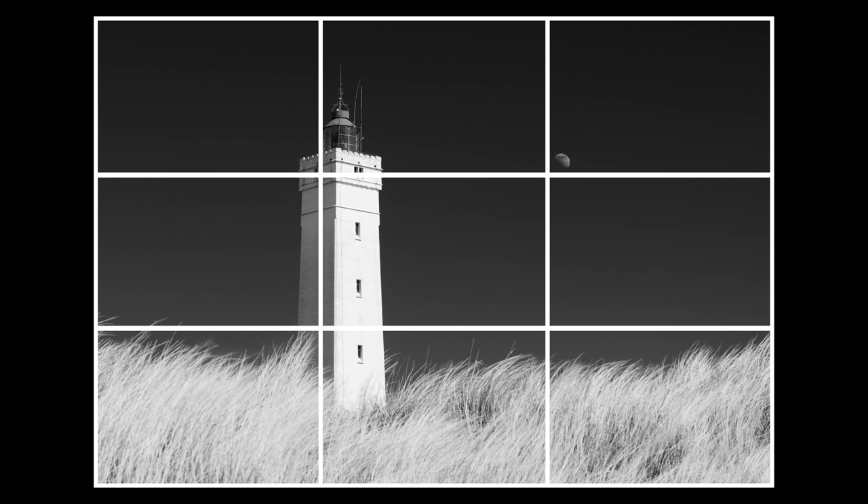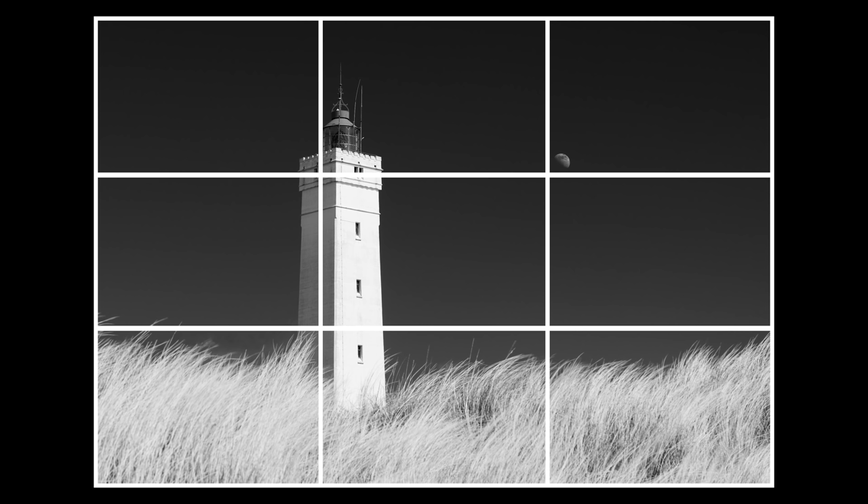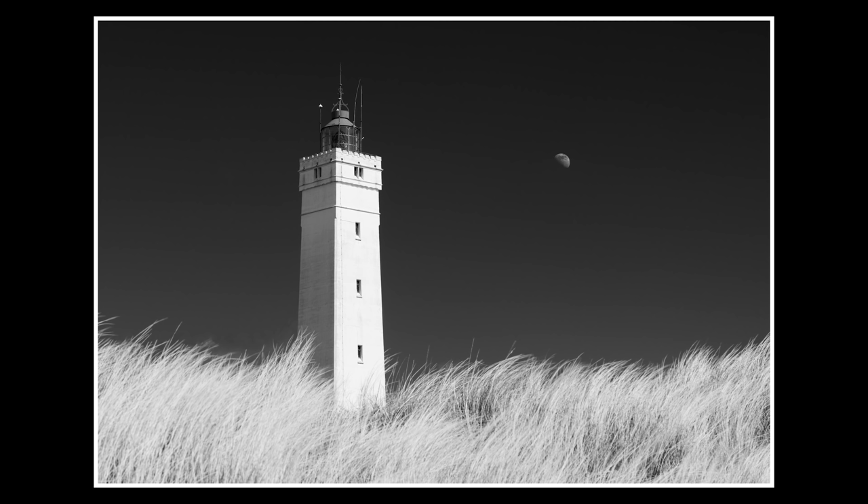Another thing I often see is how the rule of thirds is said to make a scene more interesting — and by applying it you're basically home free with an interesting composition. I wish it was that simple. The rule of thirds can work as a compositional tool, but I find it utterly important not to compromise on the balance of the photo. If you place an element like the lighthouse to the left of the middle, you need something to counterbalance it on the right. It doesn't have to be important to the story, but it's a question of aesthetics — making sure the photo doesn't feel left or right heavy. Not balancing a photo can create unease, which can serve certain stories, but from a purely aesthetic point of view, in most circumstances you want a photo that is in balance.